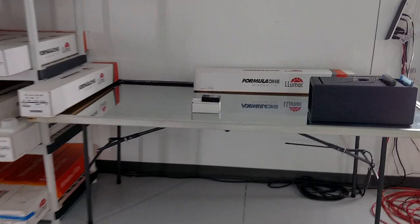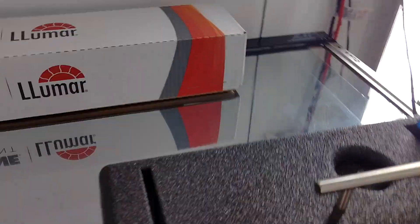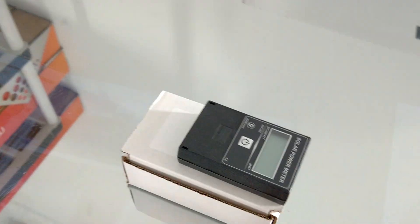Hello, my name is Sean with Tent Man Window Tending. This is our Winter Park location where we sell Formula One. Today we're going to do a demonstration on our BTU meter.